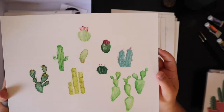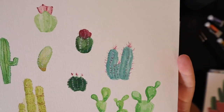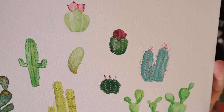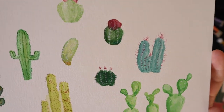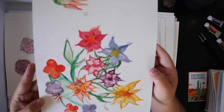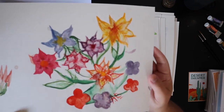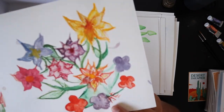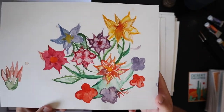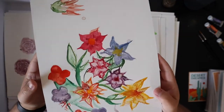A bunch of cactus doodles — fun ones. This one I remember painting and I loved that green color so much. Look at that one — this is incredible, this is my favorite. My wife did this one — she was painting with me and she did a good job. Give her a round of applause!